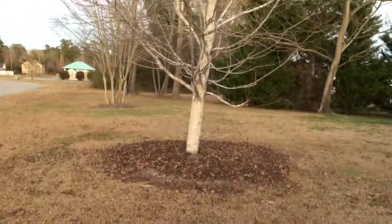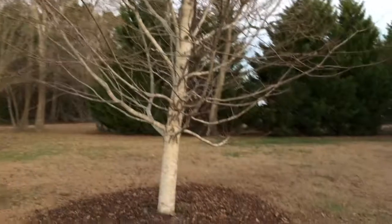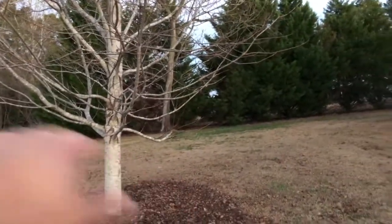This maple tree is probably 25 feet tall right now — 20 feet tall, something like that. It has grown really, really well. I've actually had to cut a branch off down below so I could mow around it without it hitting me in the face.